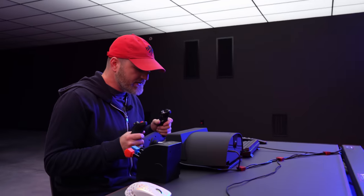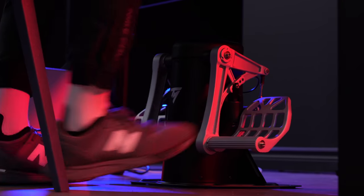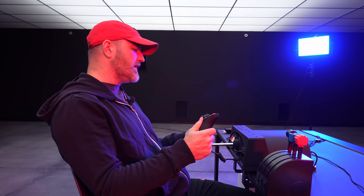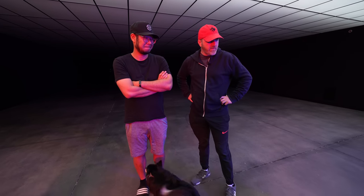Look at this incredible setup we have here. I've always wanted to do something along these lines. They sent us this stuff to goof around with Flight Simulator, though I feel like I need Will here because he knows about this stuff. Will, thank you for joining. Since you are our resident pilot and Flight Simulator expert, we're just looking for a quick rundown on some of the equipment we have over here.